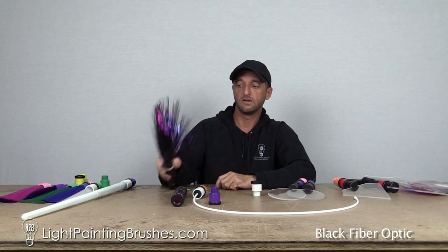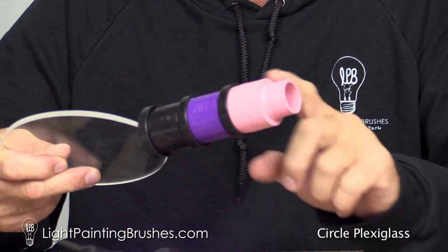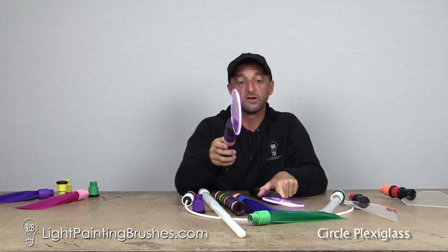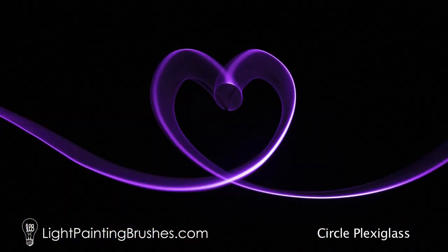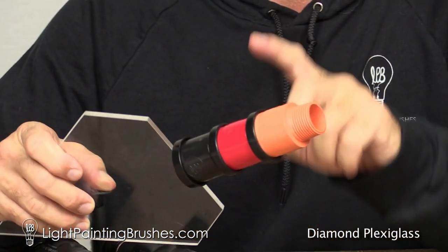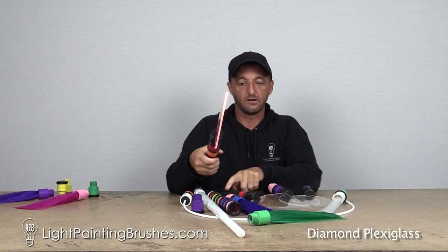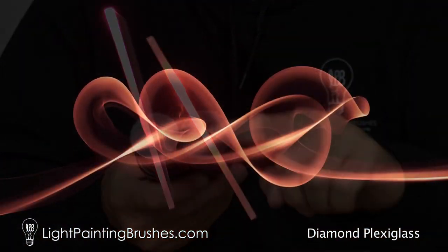One other really cool thing about the screw-on color filters is that they are also stackable. So you can create your own unique colors and hues of color by stacking the filters together. One of my favorite color combinations to do is the red and orange together stacked on top of each other — it creates a really cool color. This is just a standard red here, and then it becomes almost like a neon orange-y color.